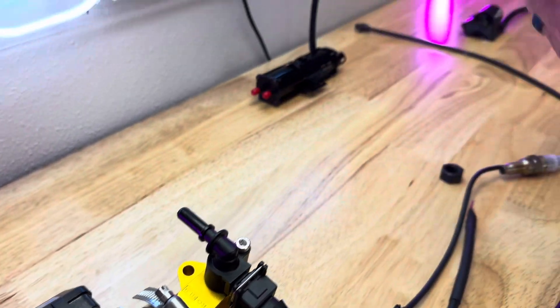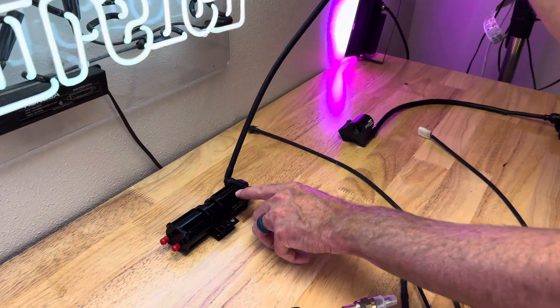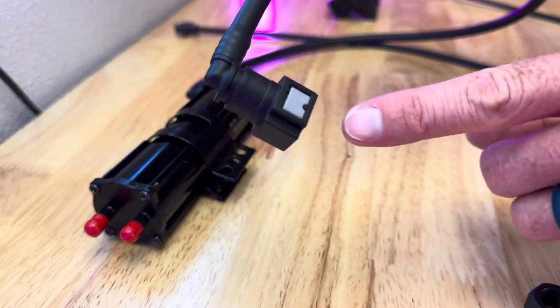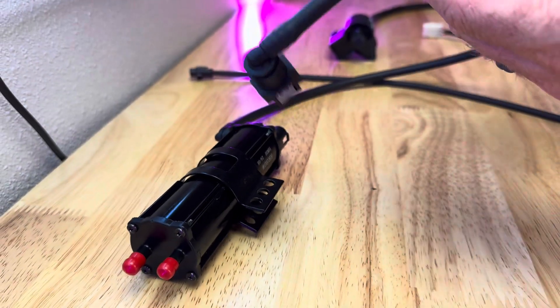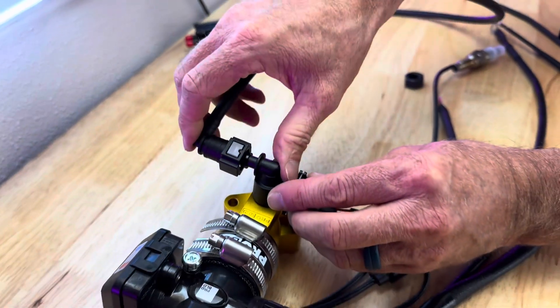One very important thing I should note: whenever you first start your bike up, you want to make sure that your fuel pump hose is off of the injector. When you turn the key on, you're going to get fuel that comes out of here — that's going to be priming the line, getting the air out. And then once the air is out, you're going to plug it in.